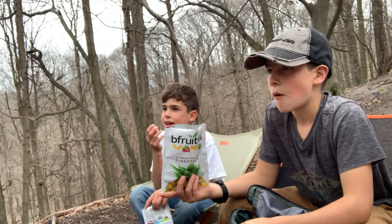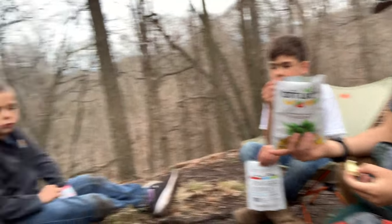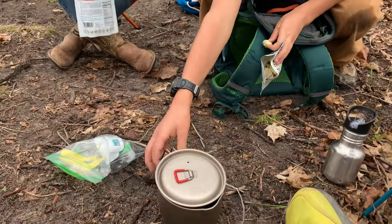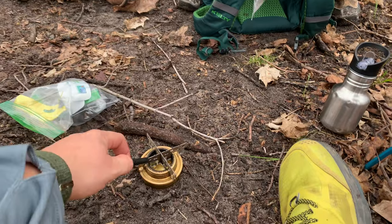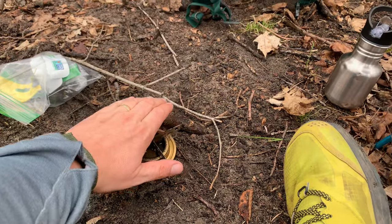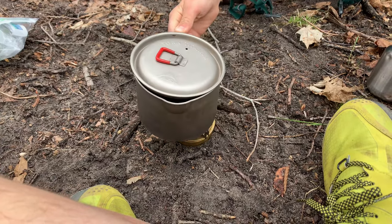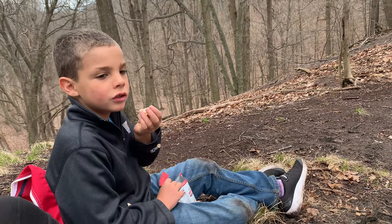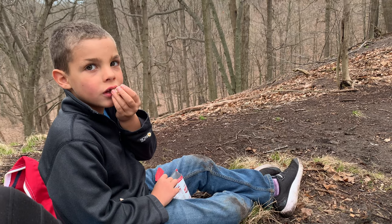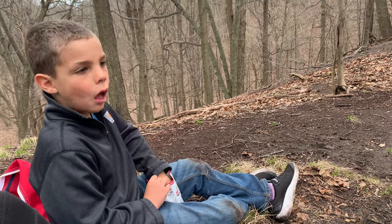What do you think we do next guys? Light it! Put the lid on and we'll give it a light. The hard part with the alcohol stove is you can't really see the flame too well. So we are lit — go ahead and put the pot on. You've got to deal with the burn — try not to, but it's been known to happen.